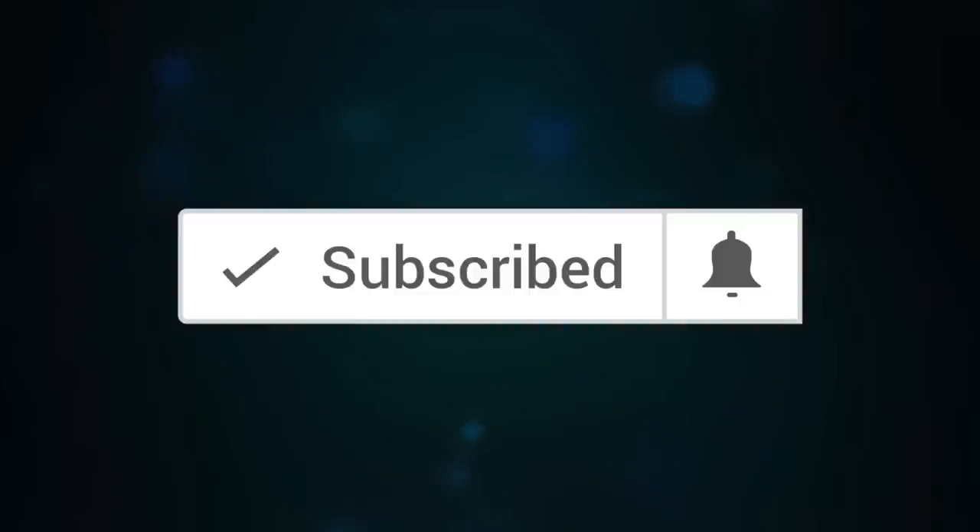By the way, if you haven't yet subscribed to my YouTube channel, please do so that you don't miss out.